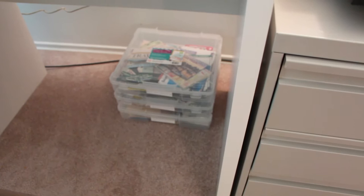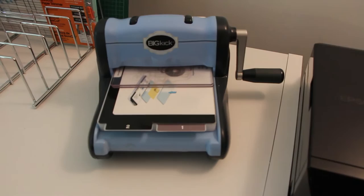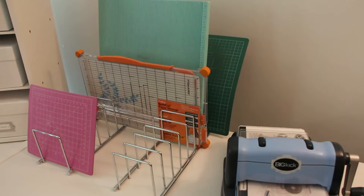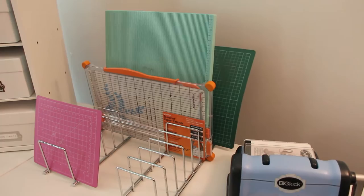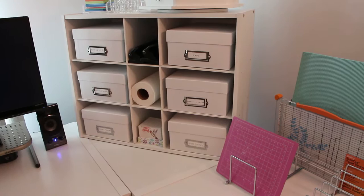These 12 by 12 paper pad holders didn't fit in my new armoire. This is my big shot, or big kick. Over here I have some larger items standing up, like my Martha Stewart scoreboard and my paper trimmer. Over here I have my new craft caddy. It was a 15-cube shoe organizer from Walmart.